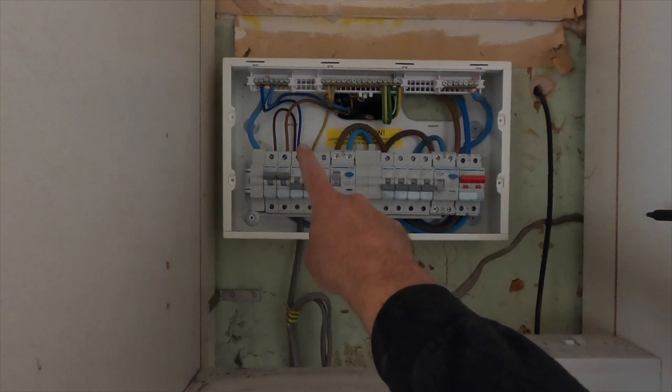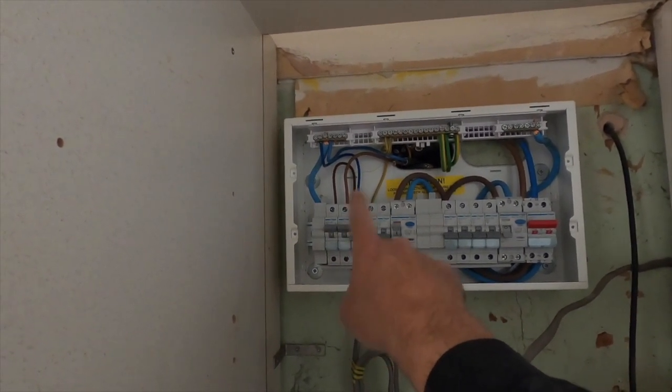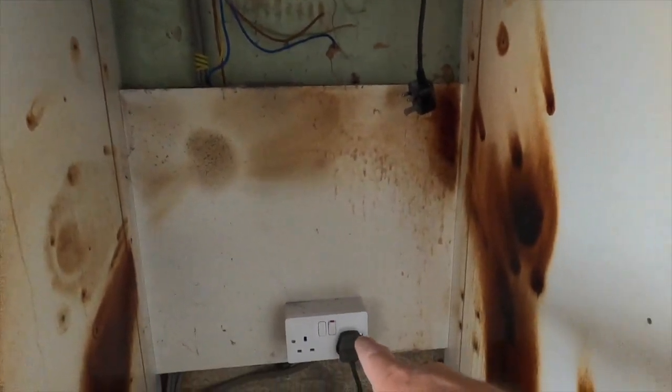What we always do on a rewire — fortunately the clients are moving out, so they've managed to move out to make it a lot easier for us. I strip the board out and put a couple of temporary supplies on. As it stands right now, I've got one garage feed and then the other one is just a temporary socket we lashed in down here — that's really just so I've got power keeping the fridges and freezers on.